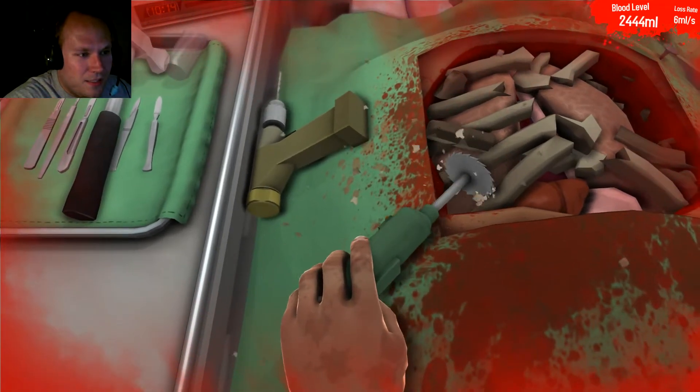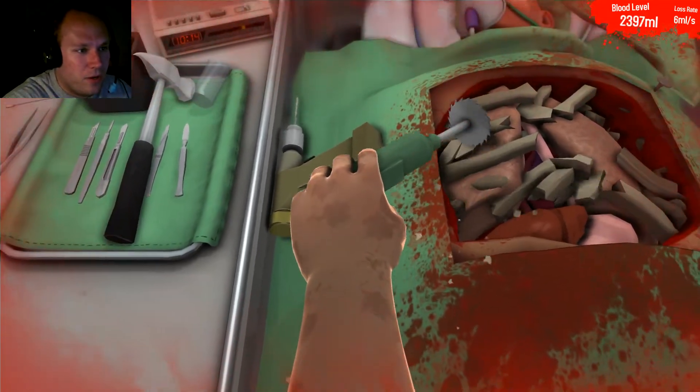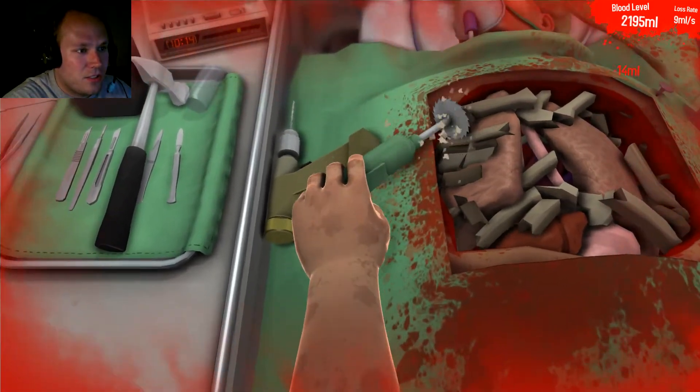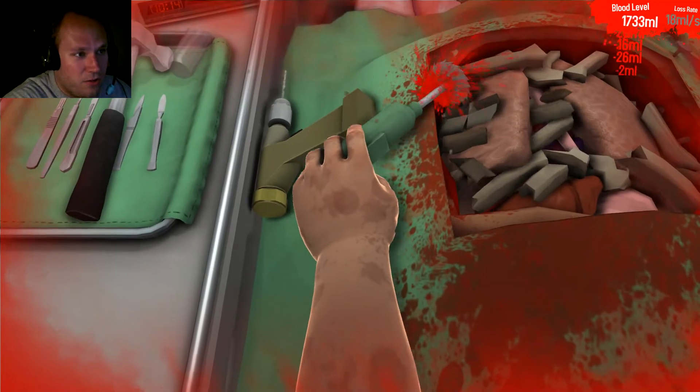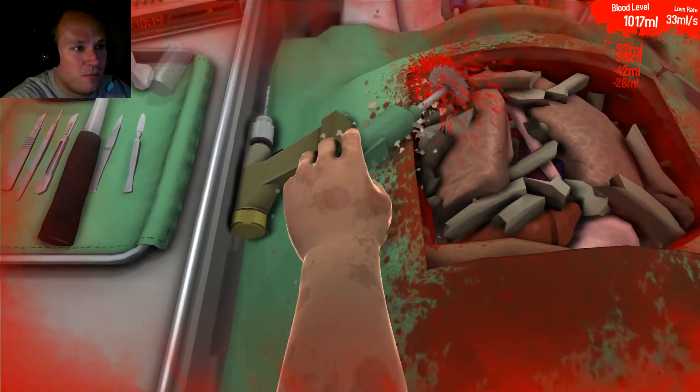We're almost in. This is doing — we're doing very good here. There's still a lot of blood in this patient. I mean it looks really gory but it's not as bad as it seems, I promise you that.